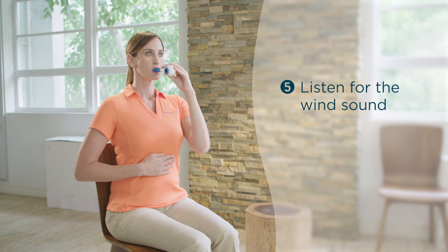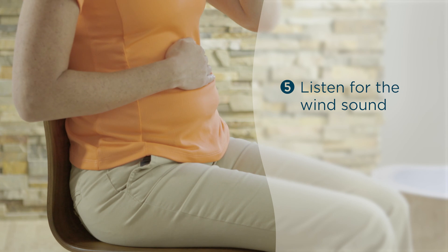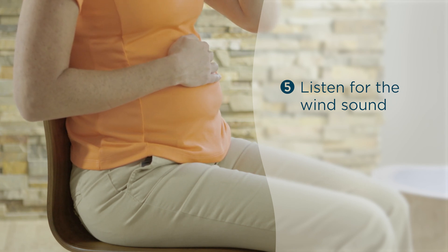Listen for the wind sound. You want to breathe in and out through the breather with enough effort and force to create an audible wind sound. If you're not hearing the wind, you're not using enough force. You may need to take a short break or lower the resistance on your breather.